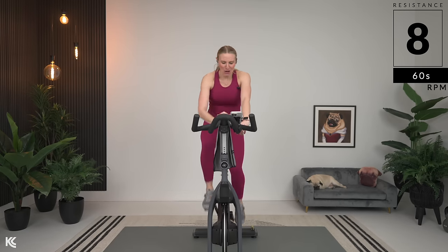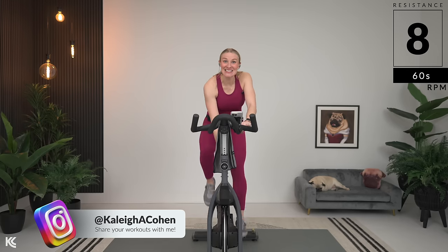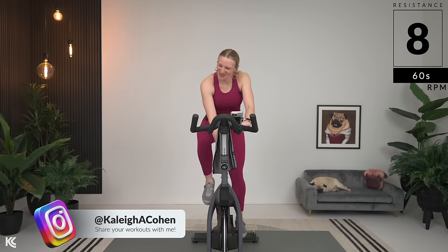There it is. Turn it back up. Find eight. Back in the 60s. One, two. One, two.